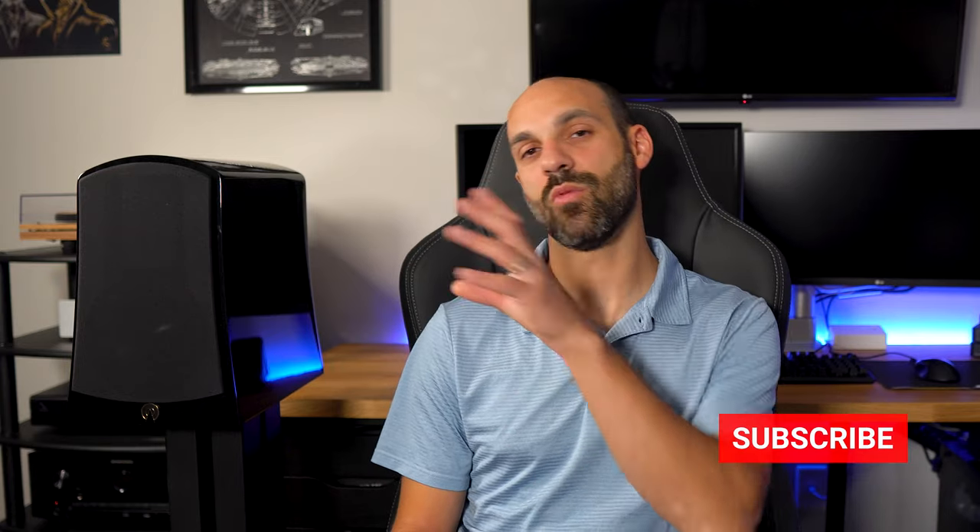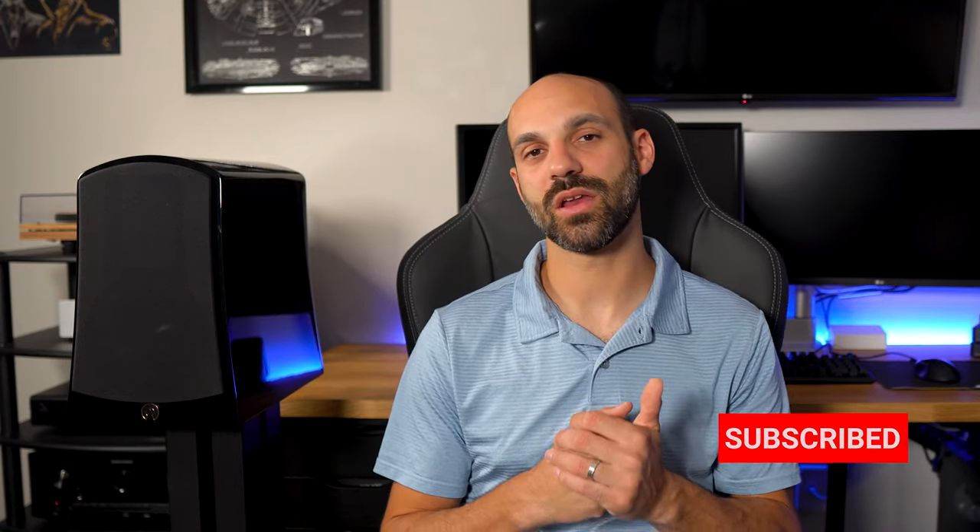Thank you guys so much for watching the review. I hope this helped explain the essence of the Alyssa and why I love them so much. If you have any questions, shoot me a comment below, and don't forget to like and subscribe. Next I'm going to talk about my source equipment — the PS Audio amp and my turntable. I'm very fortunate to be able to listen to this type of stuff, because I love listening to music more than just playing with speakers. The experience is what makes it special.